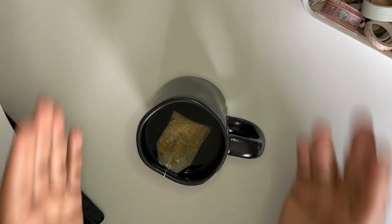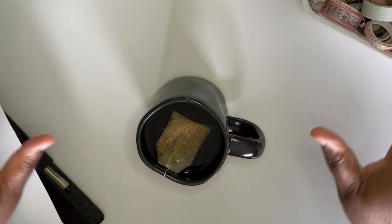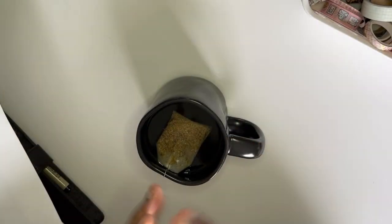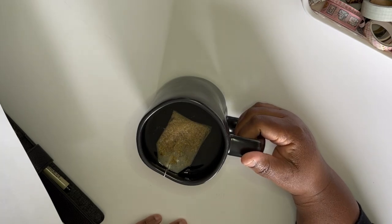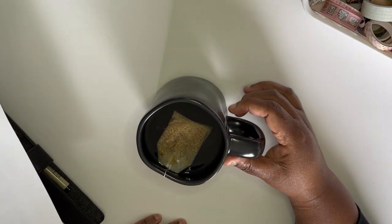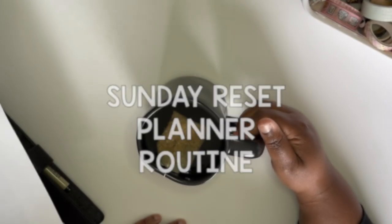Hello beautiful peeps of YouTube and welcome back to the channel. My name is Kat and you are watching Planning Calm. Here on this channel I love to share with you all the ways that you can help plan your way to a calmer life, and in this video I'm going to share with you my Sunday reset planner routine.